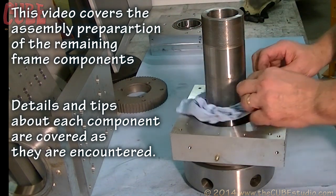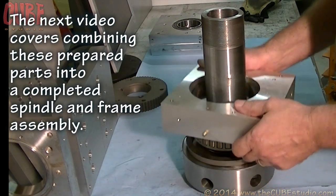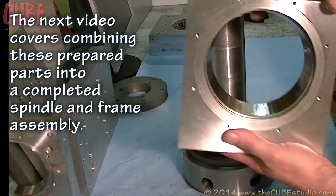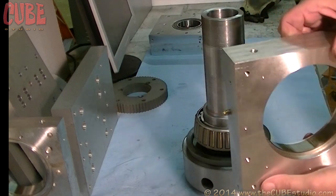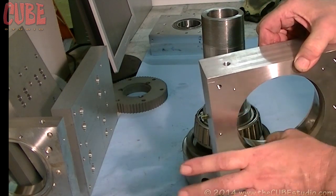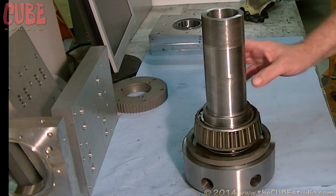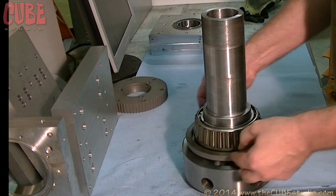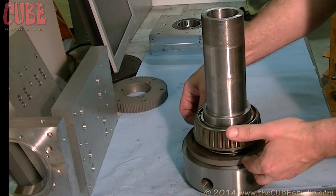This is the front frame of the Ultra T. We went through pressing bearings in and so forth. There's a very big race in there, backed up against a more conventional ridge that's machined into the piece. This bearing — you might notice down here there's an oil seal, and that has to go on first before the bearing goes on.